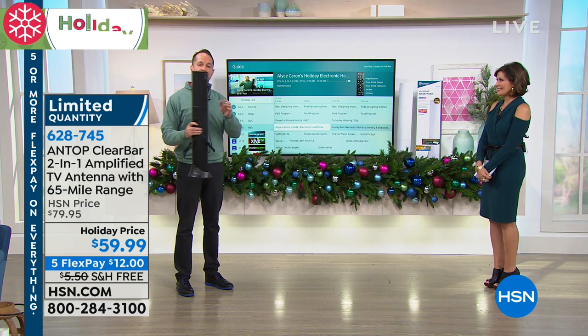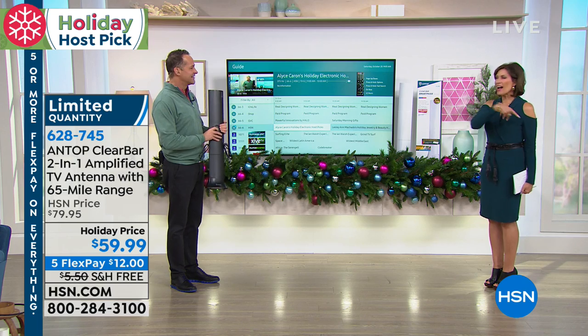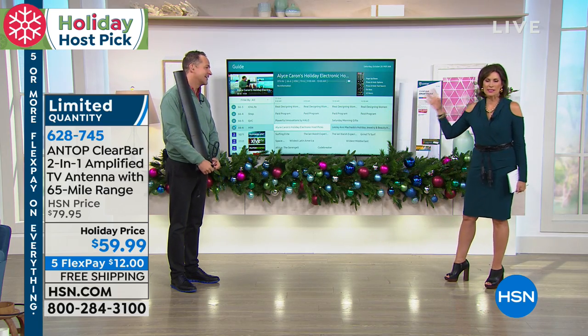After Alice updates you, I'm going to show you some different ways you can configure this to make it look really, really nice too. Because you want to keep the snow outside and not on your TV — you want this to look really nice and clear. You're going to be able to do that with this.